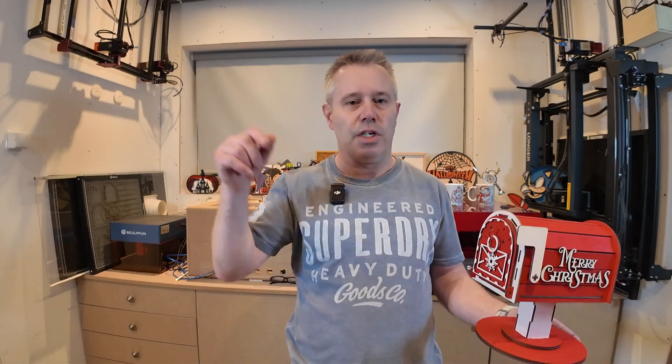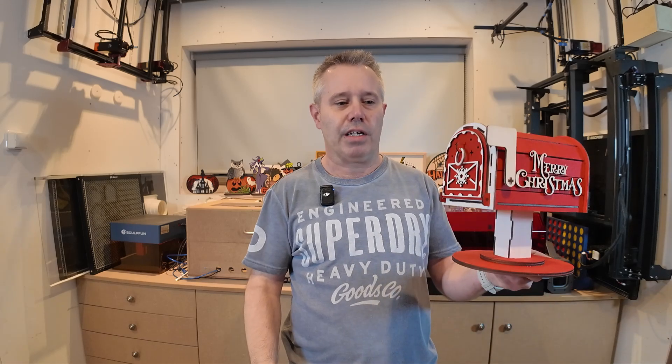If you like it, give it a thumbs up. Don't forget to subscribe to my channel and hit the bell icon so you will be notified whenever I upload a new video.